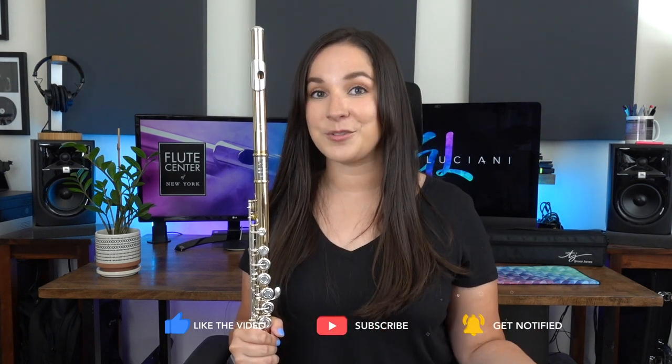If you've seen my other video about the Copper Alloy Alto Flute, this is the flute version. Because that Alto Flute was so popular, Trevor James decided to make a flute version made with the copper alloy.